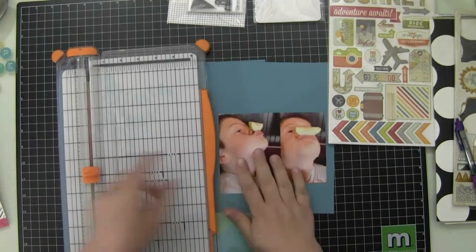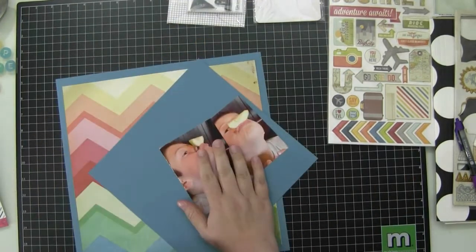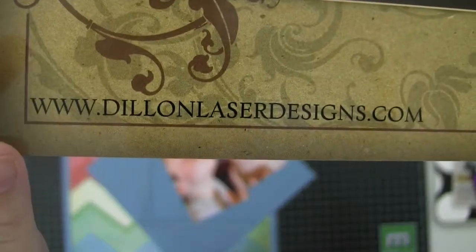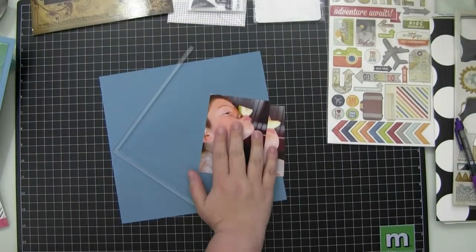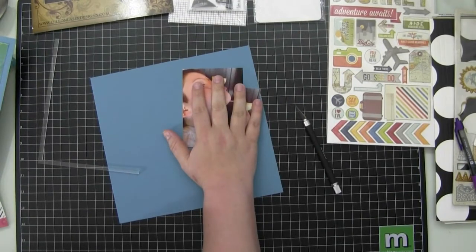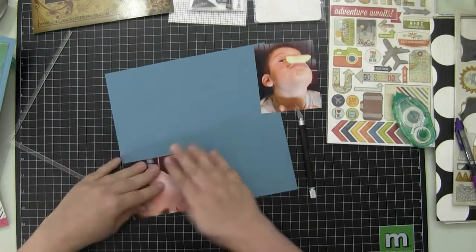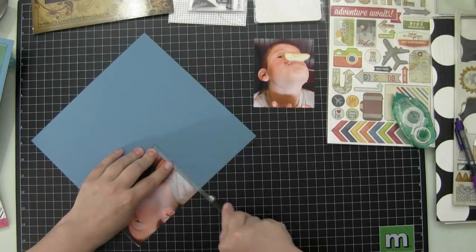I'm just trying to get the two pictures as close in size as possible, and it turns out that's not going to work, so I'm actually going to scrapbook both photos. I'm going to matte them, but I'm going to use their different sizes, and I'm going to use my matting tool — the matting tool is from Dylan's Laser Cut Designs.